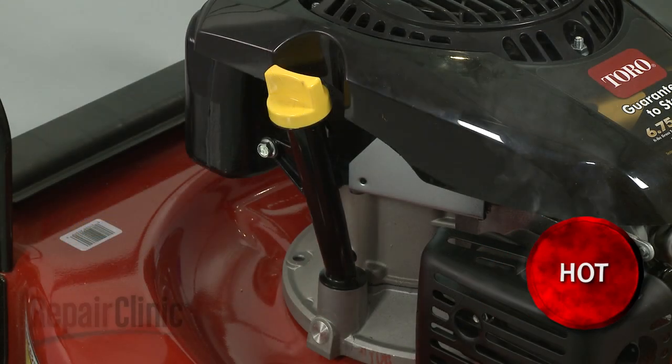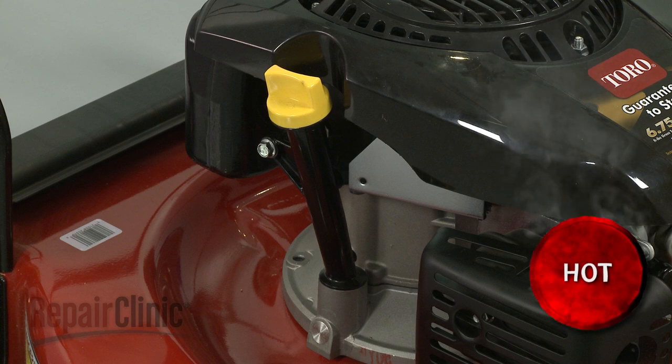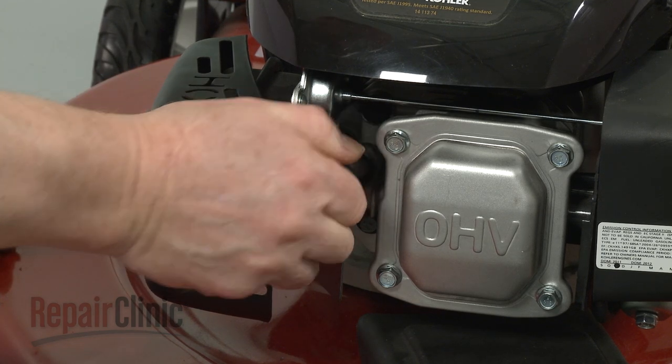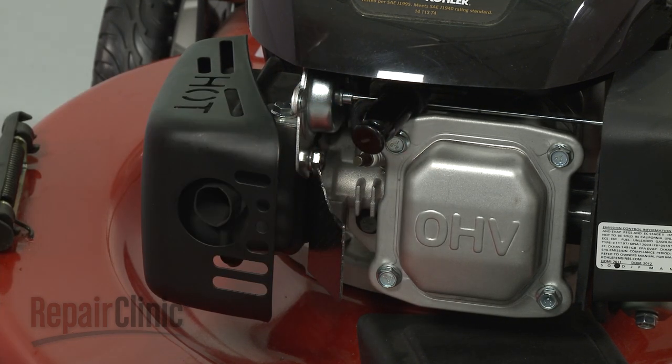Before you replace the oil dipstick tube, first make sure the engine has cooled. Next, you should remove the wire and boot from the spark plug to prevent the engine from accidentally starting.